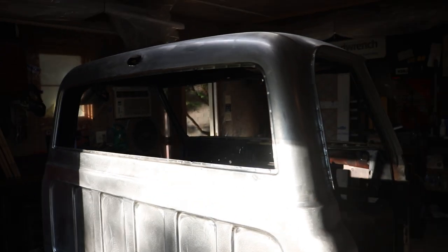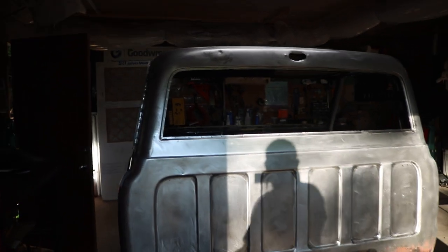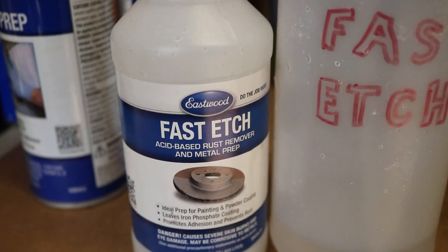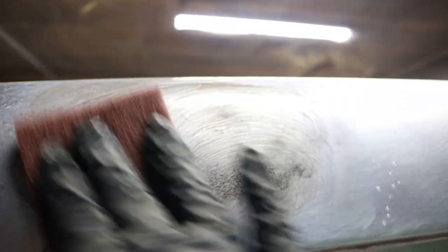I got the truck all sanded. The final grit was 80. But there's one thing — actually a couple things — we have to do before we start painting: these questionable areas with all that rust. Really the only way to clean this up, besides using a chemical or an acid, would be to media blast it. We're going to take our spray bottle and spray it a little bit on this area, take this pad and clean it all off. Now the worst part is we're supposed to keep this wet for the next half hour.